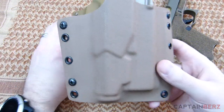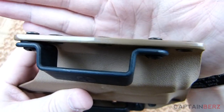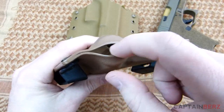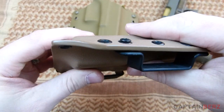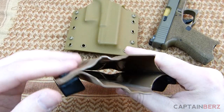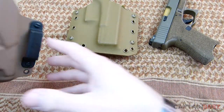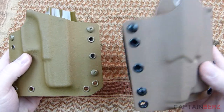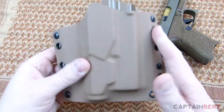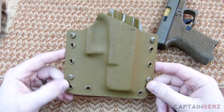Comparing it to what I believe is one of the best companies on the market — Raven Concealment — you can see that the quality is really similar. With Raven you have that melded construction all the way around, a little openness at the bottom for drainage and for a light, and nicely buffed sides with polymer hardware as well. The rivets are not close to the edge. Comparing it to something I believe is the best on the market, this really does stand up against it.